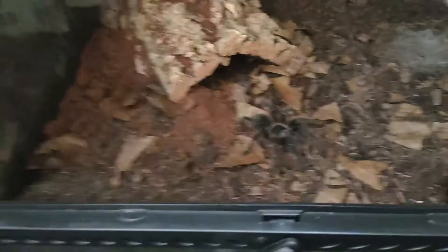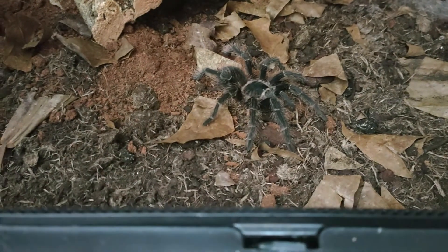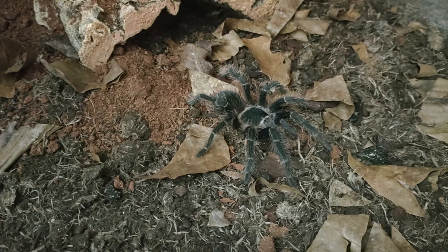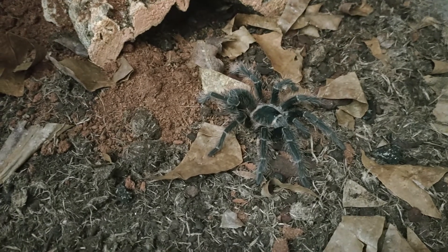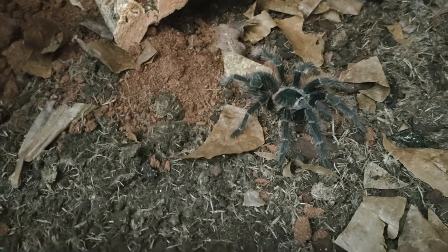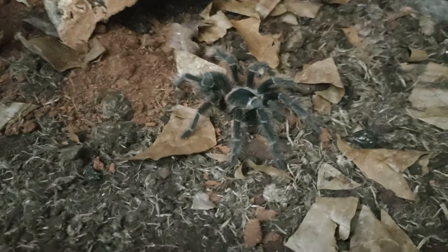I only say that because of the sheer size this spider gets and the sheer size tank you need — that's why I personally put them in the intermediate to expert keeper category. But apart from that they are very docile and a lovely looking spider. She will outgrow every tarantula in my collection in size; the biggest female I've had was ten inches.